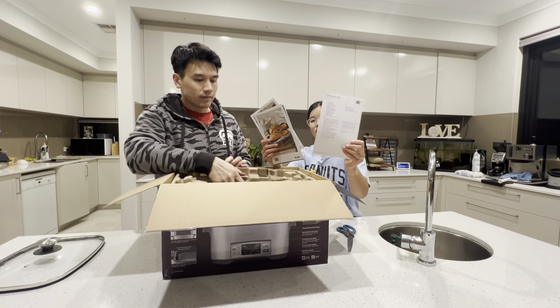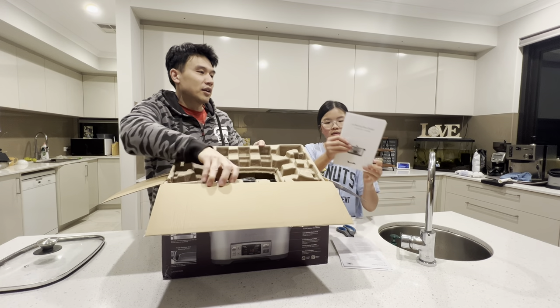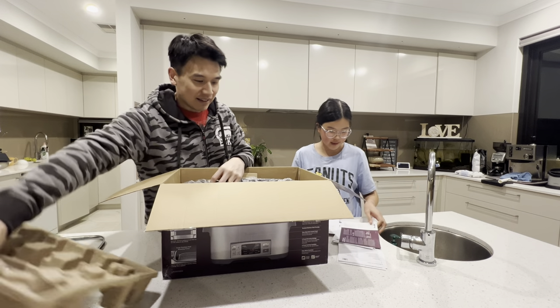It comes with some recipes and booklets. I don't know anyone that would use a recipe book, but some people do.